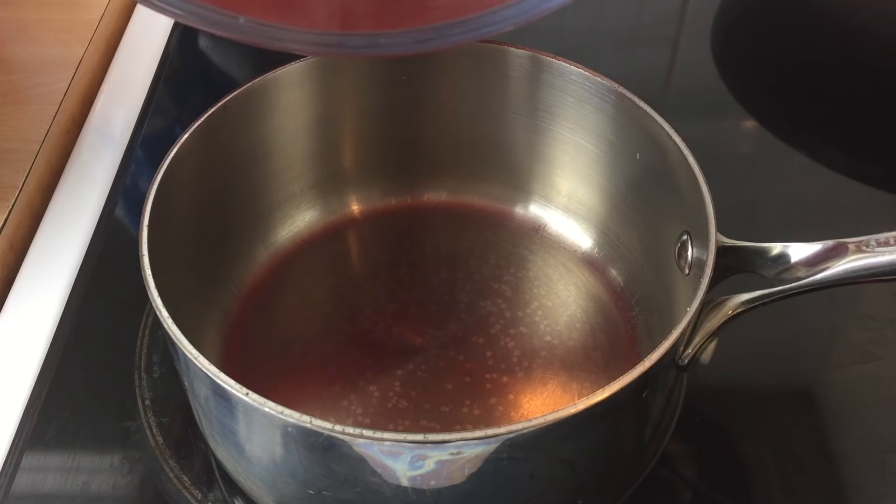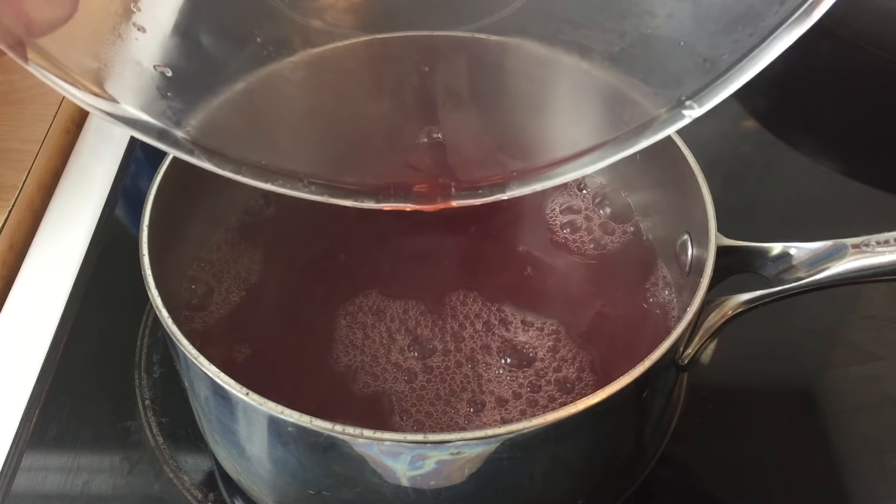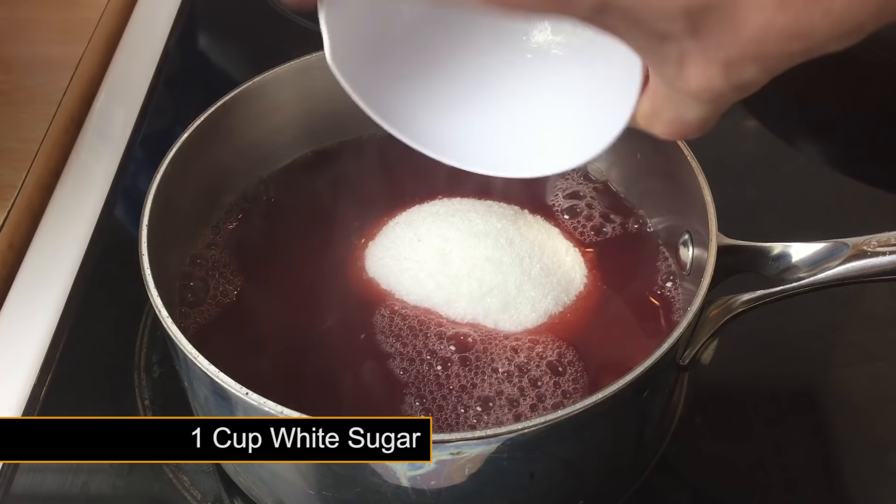Now go ahead and pour this liquid back into your saucepan. You will now need to add one cup of white sugar and stir over a medium heat until all the sugar is dissolved.